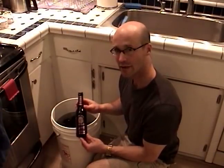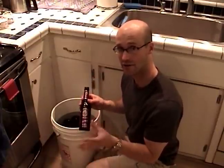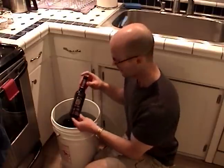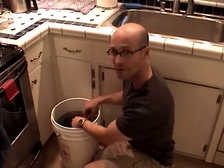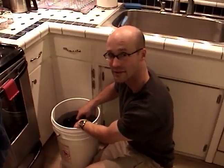Now that you've rinsed out your bottle, you're going to want to put it into some sort of a soaking solution. I recommend either using the chlorine that we talked about earlier, or using the Straight A. This will break up the gum around the label and help you get it off, and also break up any deposits within the bottle.